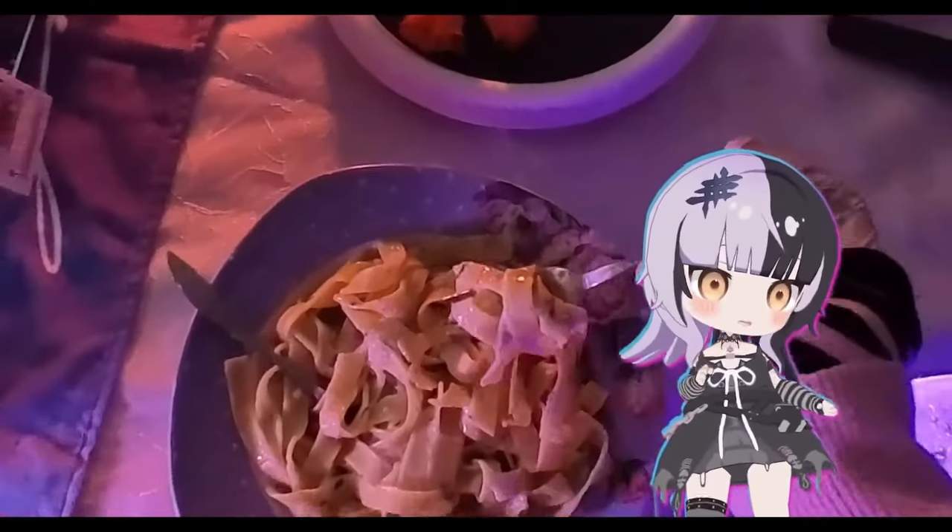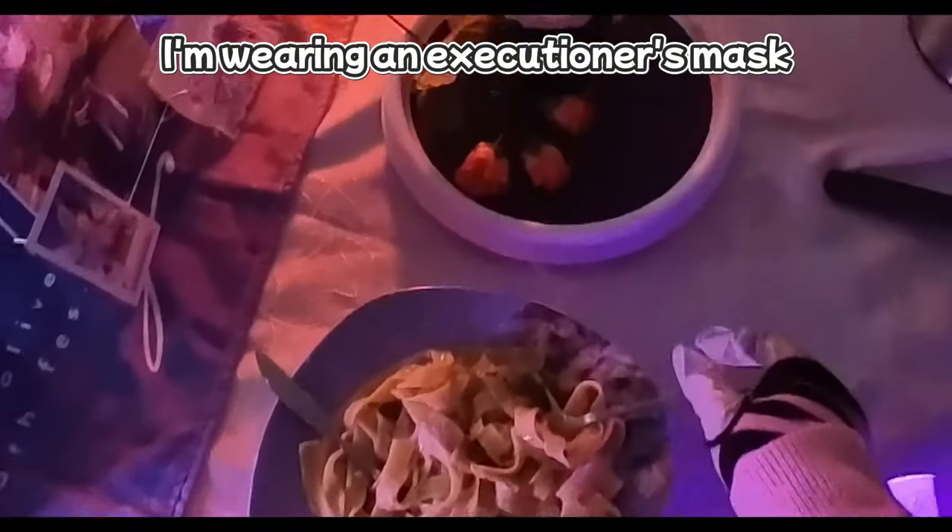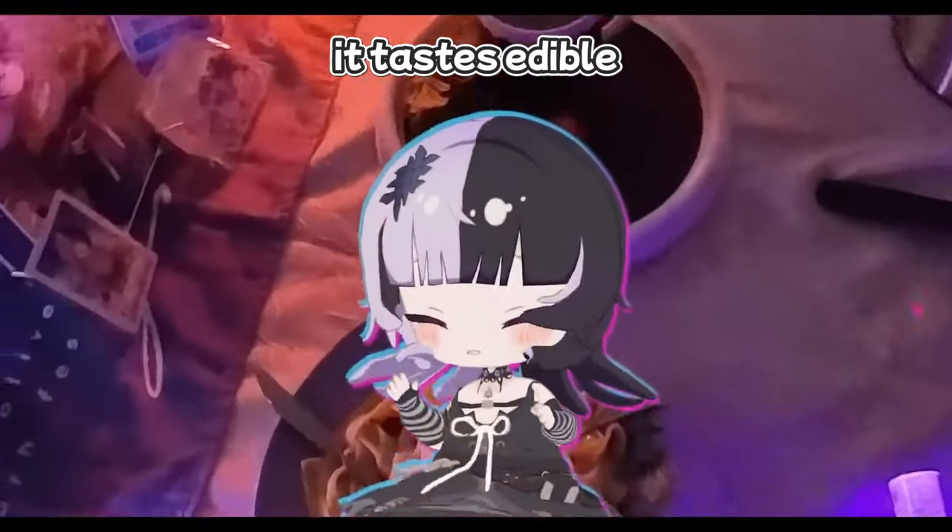Well, it tastes! I'm wearing an Executioner's mask — it's like I can't eat this right now. It tastes edible!